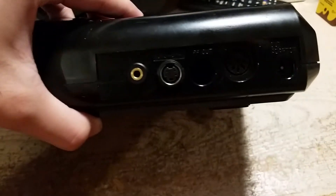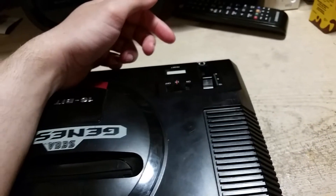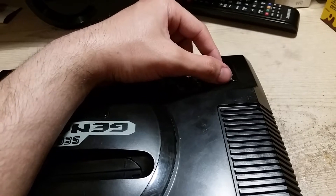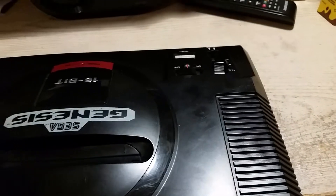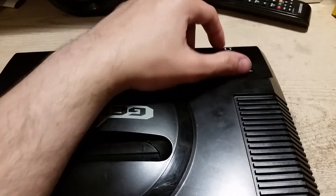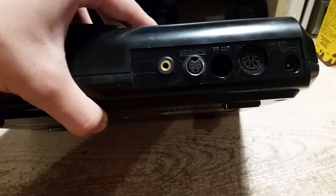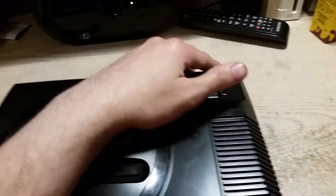The 3.5 millimeter TRS jack in the back that I added is actually wired up to the front headphone jack, so it's still affected by the volume slider unfortunately. There was no other way around it — I tried hooking it up directly to the YM2612 chip, but the sound was just way too low for line out, so I just went with the front headphone jack.